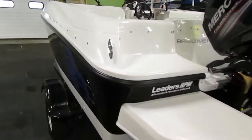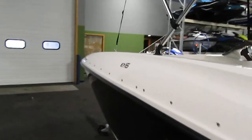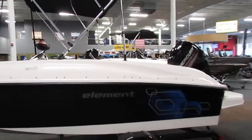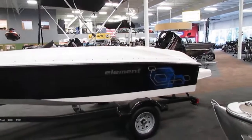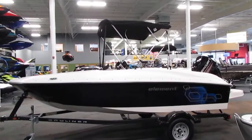This boat has four stainless steel mooring cleats, two on each side. This Bayliner has a 12-gallon fuel capacity and an eight-person carrying capacity.